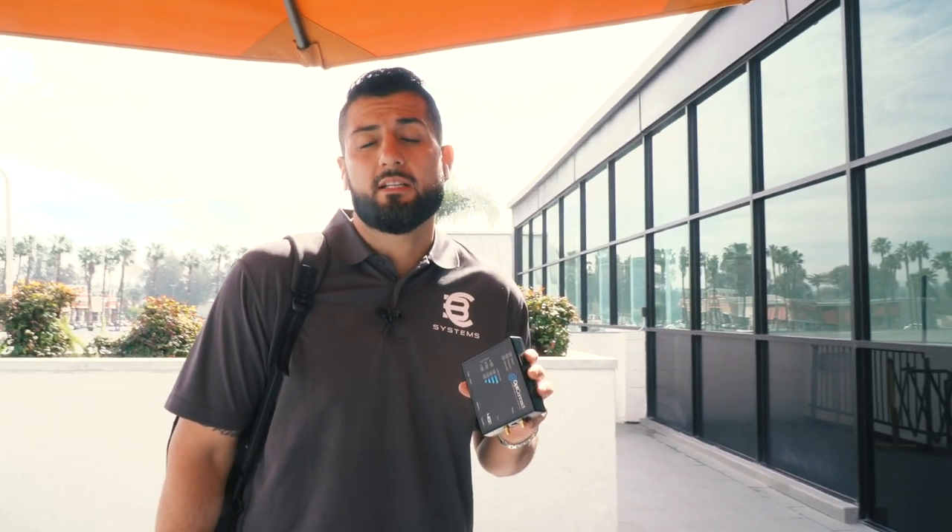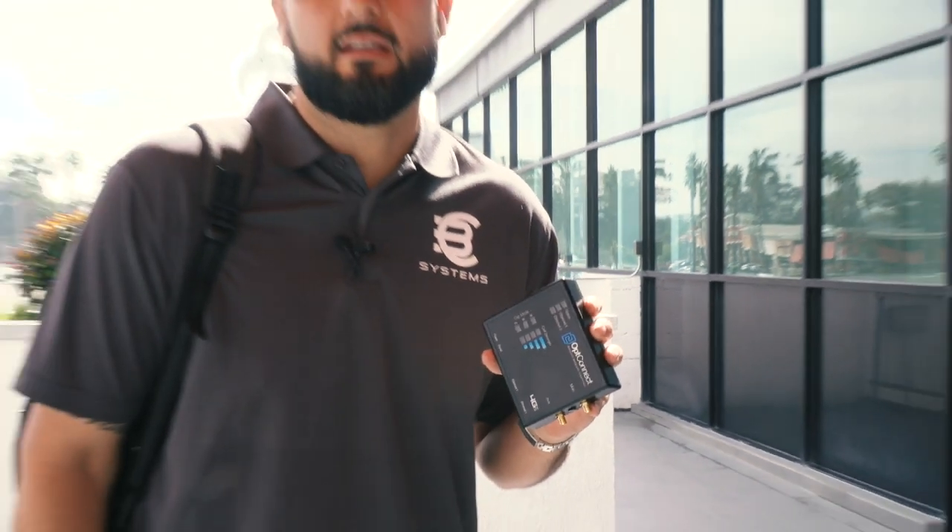I actually have to stop by one of the machines today because the modem went out for the internet. The company that we use is called OpConnect — they provide the modems that give us internet on the machine.